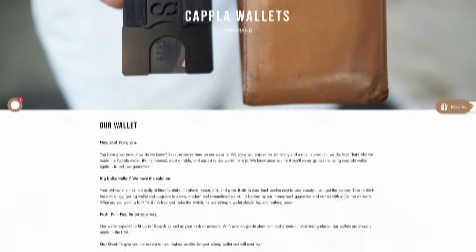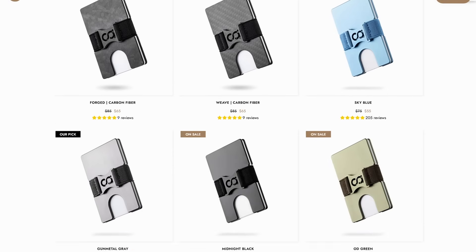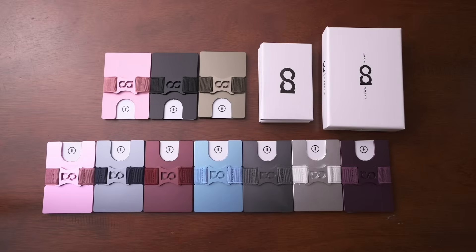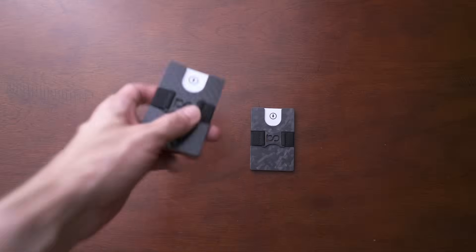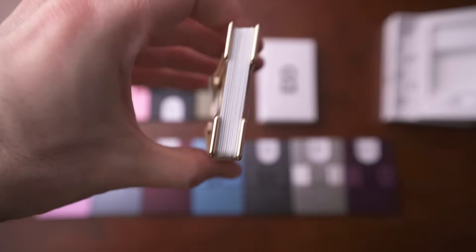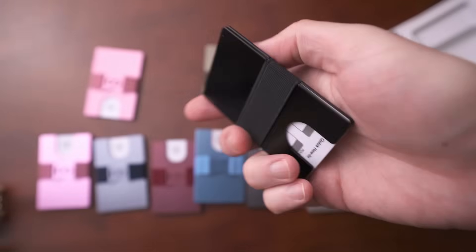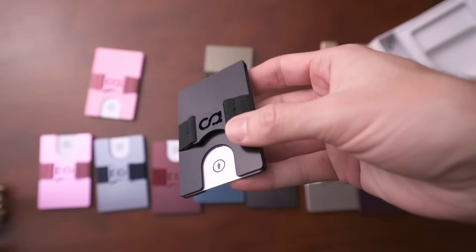Next is Kapla Wallet. They have a wide variety of color options, which is really one of their strengths. Kapla sent me all of their wallets, and they've made a metal wallet that is one of the thinnest I have ever seen. It's made of aluminum and comes in a ton of colors. They also make a couple of carbon fiber wallets. Their wallet is RFID blocking, holds up to 12 to 15 cards, has a lifetime warranty, and is probably the thinnest wallet I've ever seen.